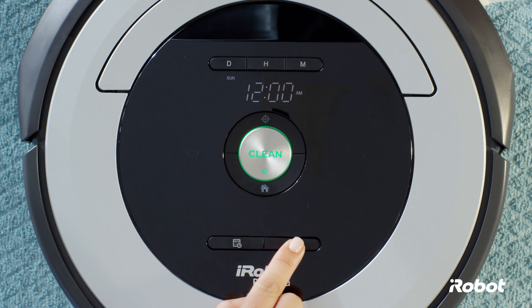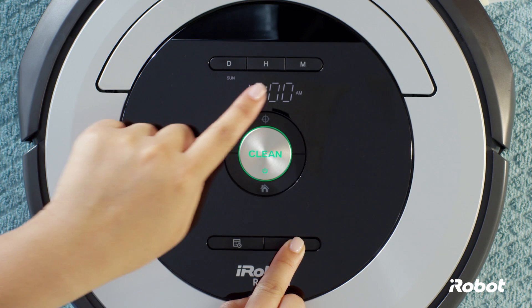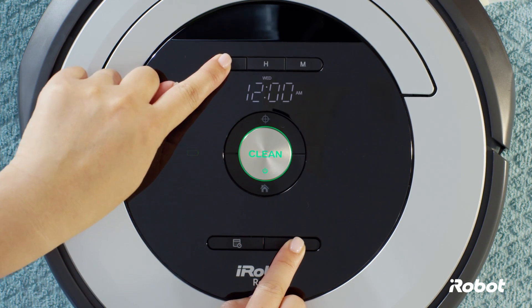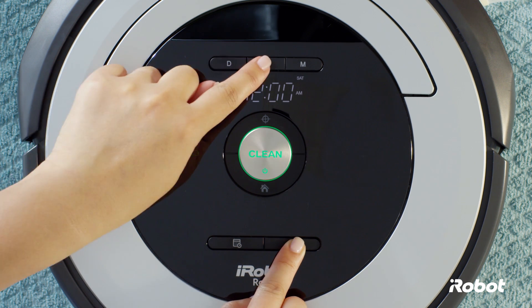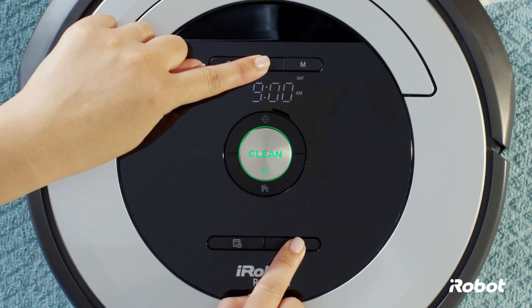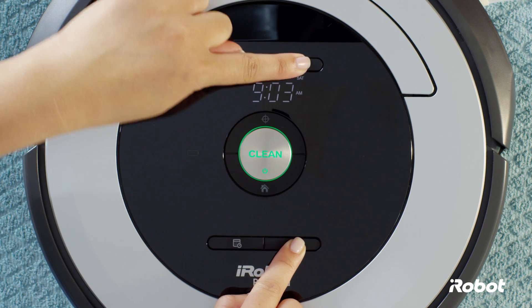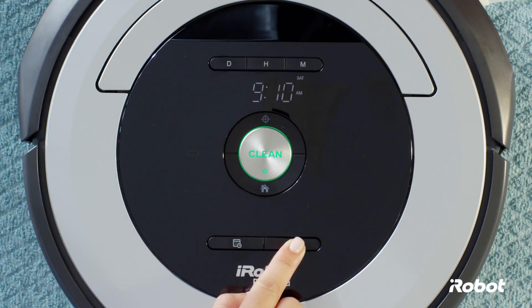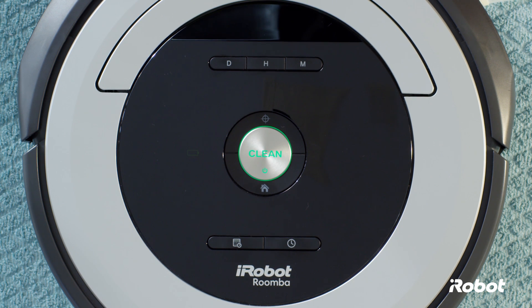To set the time, press and hold the clock button and use the day, hour, and minute buttons to set the correct time. Release the clock button. You'll hear a beep to indicate the time has been set.